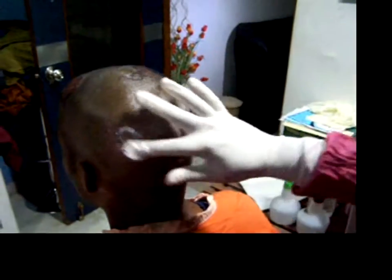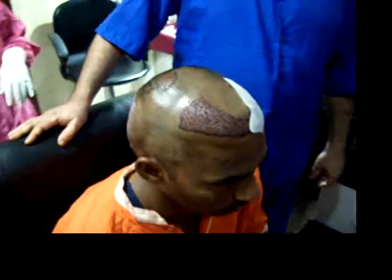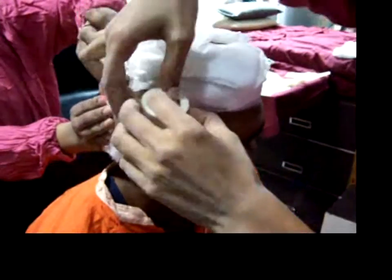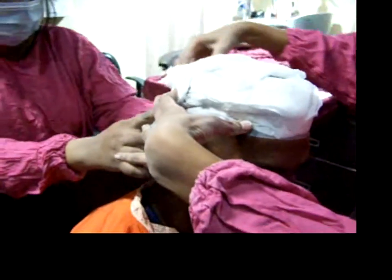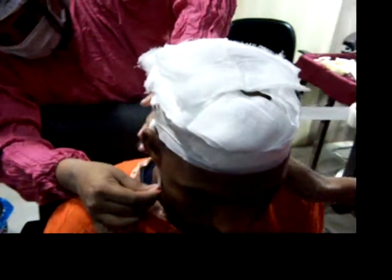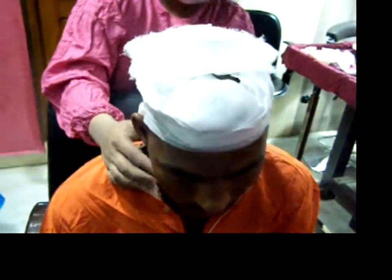We have finished the implantation and we are covering the donor area with a neosporin ointment. Applying the non-adhesive gauze. We are applying the bandage in a way that after a couple of days there should be no swelling. Usually there will be swelling after hair transplantation, but with this sort of bandaging the swelling will be minimized.